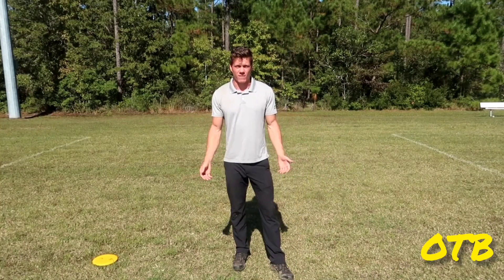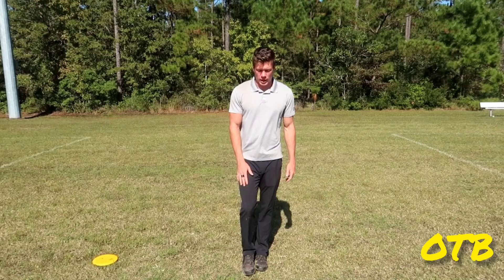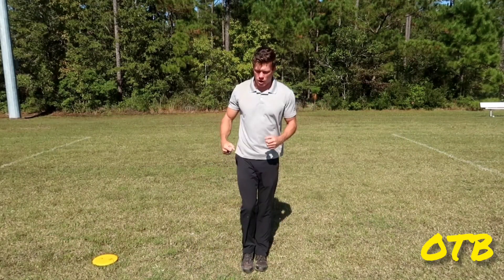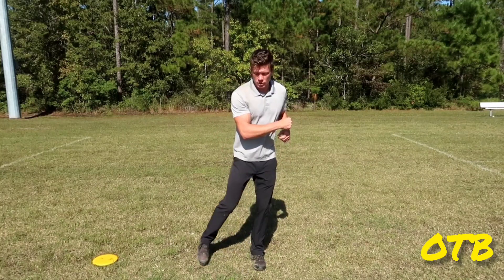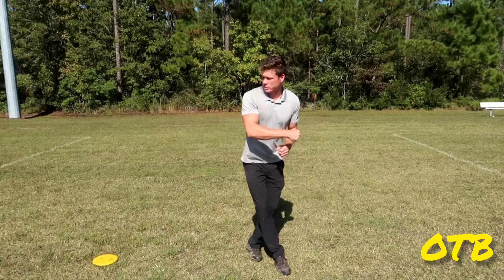So basically what I look at in trying to get correct timing is for the plant foot to touch the ground at the same time the reach back peaks. I want to do my X step and I want this foot to touch the ground when the disc is as far away from me as it is — just like this.